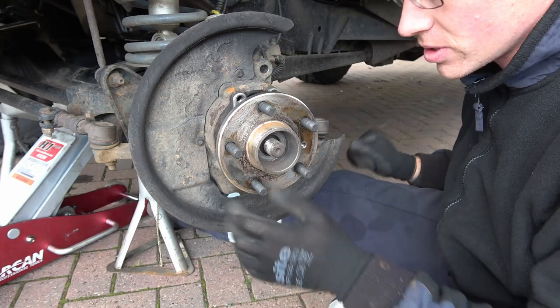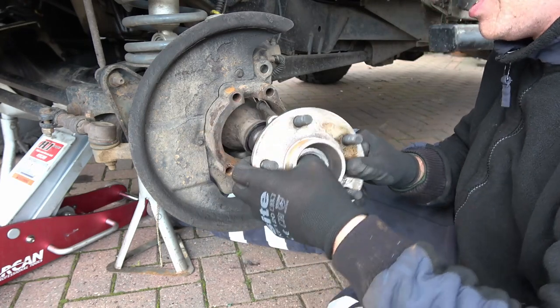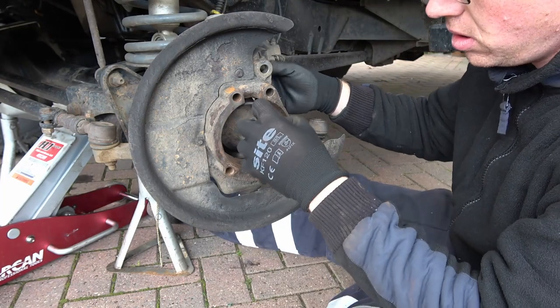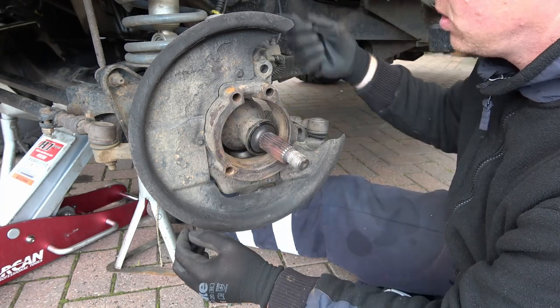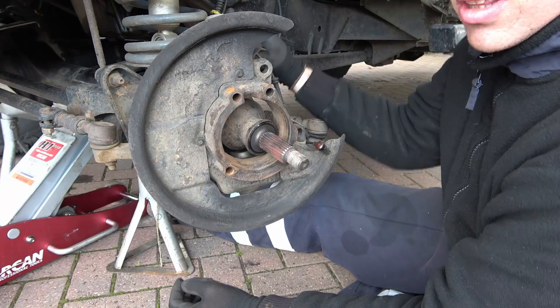I know I just used a chrome socket, but I haven't got a 32mm impact socket. The ABS sensor has fanned out, so that's not a good thing either. I have got three Amigos on at the moment, and that might be the reason why.